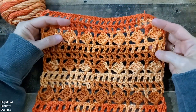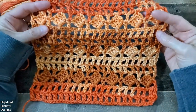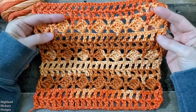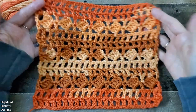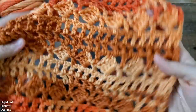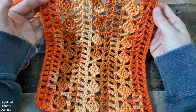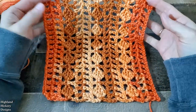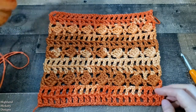Hey there, this is Erica from Highland Hickory Designs, and today I'm going to show you another stitch combination that creates this really pretty lacy lightweight fabric that you can use for blankets, scarves, rectangular wraps, anything you can imagine. This is what the front looks like, and if we flip it over this is the back. Every time I turn these on their side I seem to think they're even prettier sideways. Let me know in the comments below which direction you think looks best.